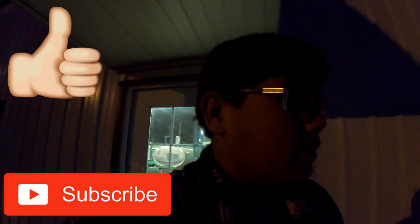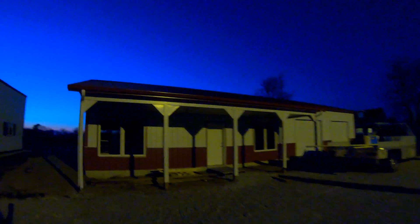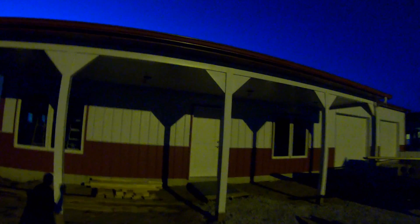Hey guys, welcome back to Warner Farms. Today is Sunday, December 9th. It is just about five o'clock and we just quit working on the building for today. We've been mostly working on the office side. We did a couple of things over on the garage side but the garage side is pretty much done.